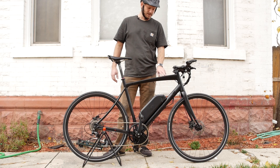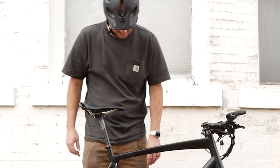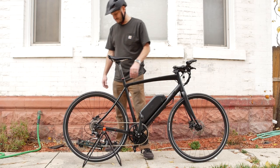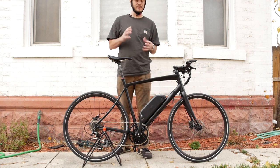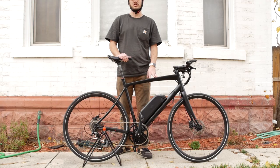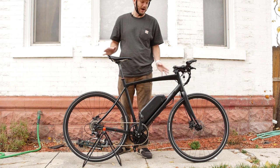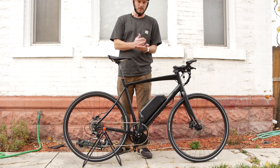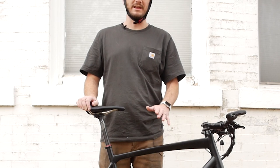This is the Felt Verza. It's a 10-speed — I think it's just called the Felt Verza. This is a road bike. It's got 700c by 32-inch tires, so this thing is a speed bike. This thing is fast. You could probably do 30 miles an hour on this without a motor. Now that you've added a motor, you could probably hit 40 miles an hour and sustain 40 miles an hour, which is crazy fast — borderline dangerous.